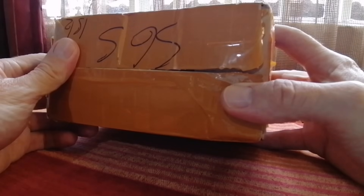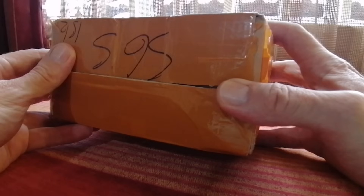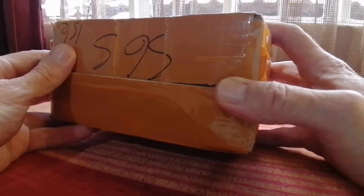Hey everyone, it's Andre here from SWL, and I have today what I believe to be possibly the first unboxing on YouTube of this very special radio. You've probably never heard of it, but this radio and the type of chip it uses has been flying under the radar for a while, gaining quite a following. There's a Facebook group dedicated to this chip, or radios using this chip, with almost 3,000 followers.